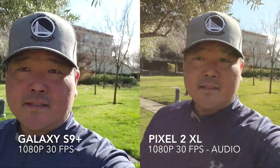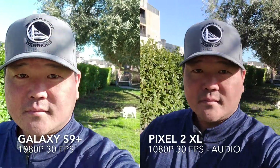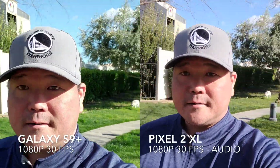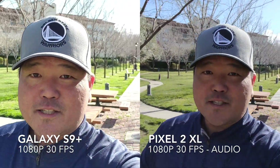Let's go ahead and test some stabilization with some walking. This should give you an idea of what each of the front-facing cameras look like and how the stabilization is at the same resolution — 1080p, 30 frames per second.